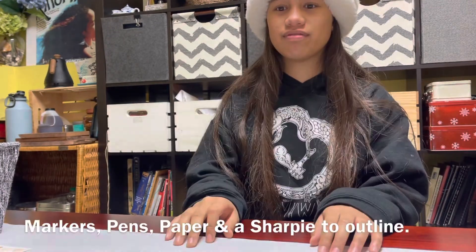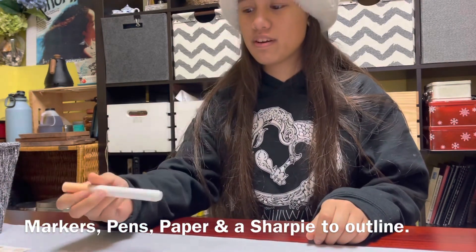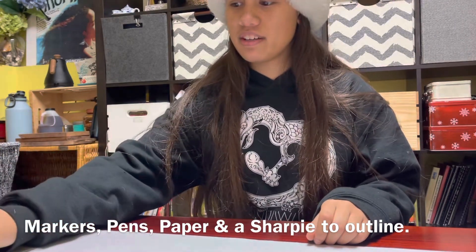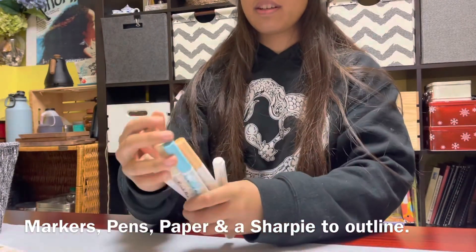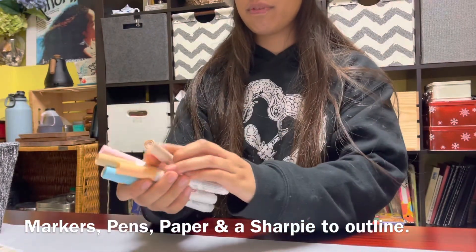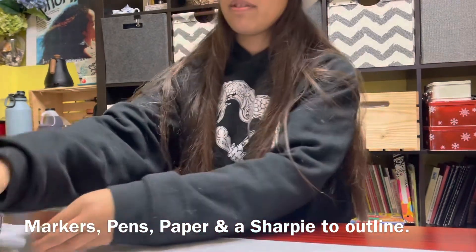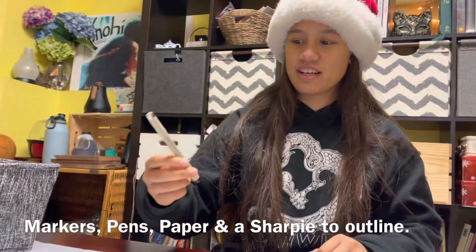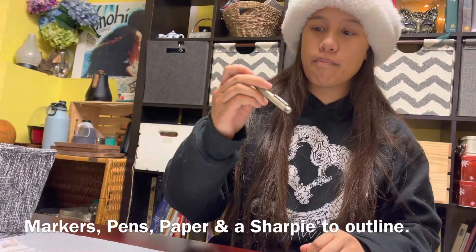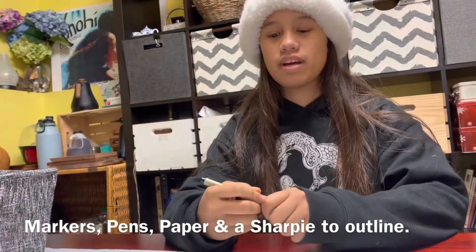For supplies, you're going to need markers like water pens. I use Ecoline because they're kind of fun — Faruwe has all these pastel colors and flushy tones. And then I'm going to be using a Sharpie — everyone does like Sharpies — and also this Micron, size five, which is going to help with my outlines.